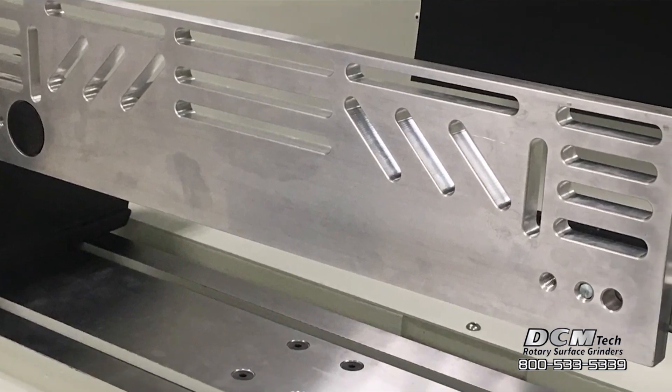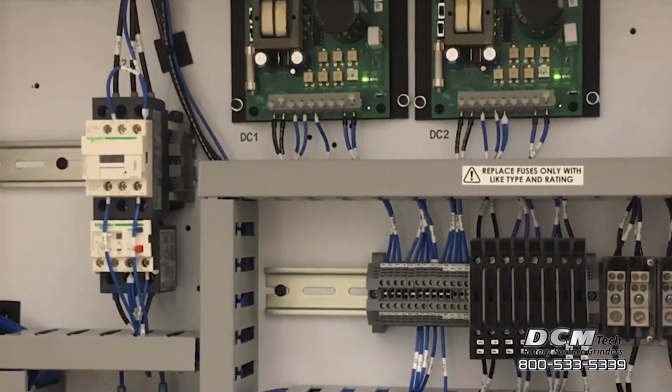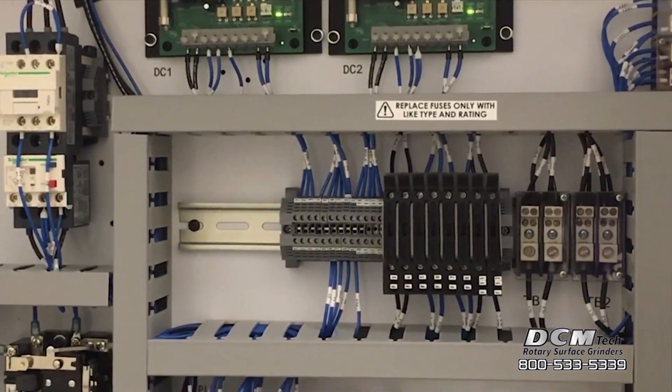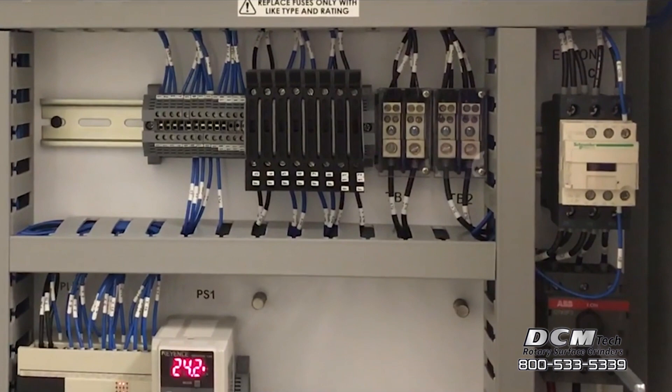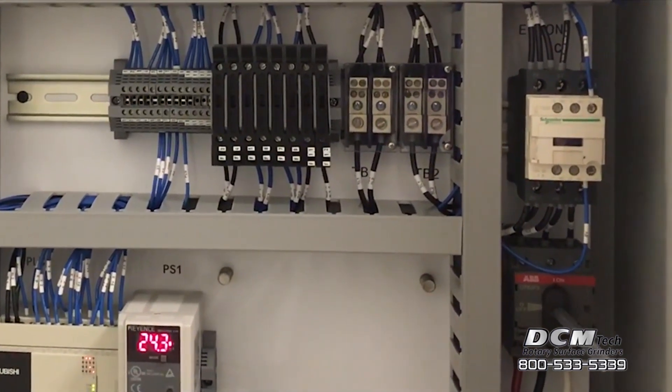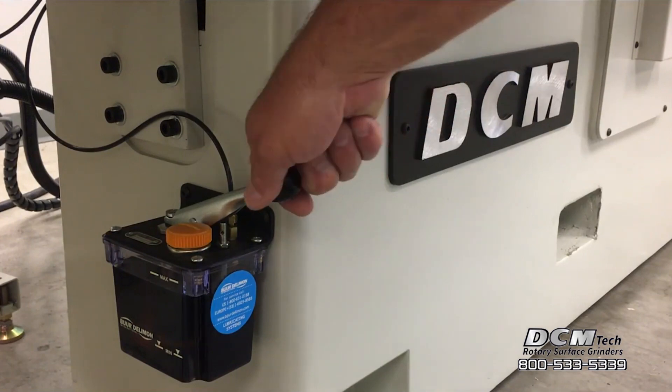DCM electrical components are engineered to industrial standards for 24-7 operation. The electrical system is fully enclosed in a separate NEMA enclosure for serviceability and installation flexibility. Top quality components are used throughout the system with connections made via aircraft quality connectors for safety and reliability.